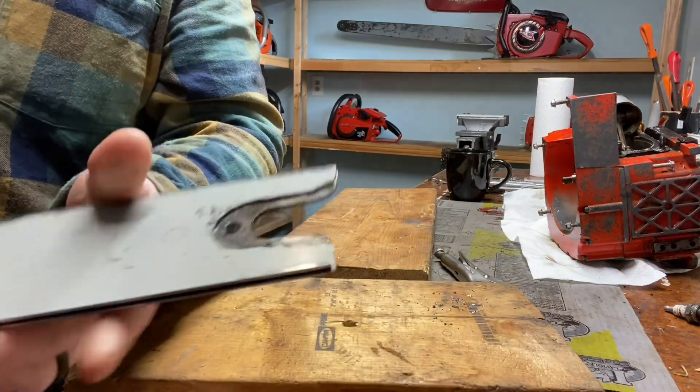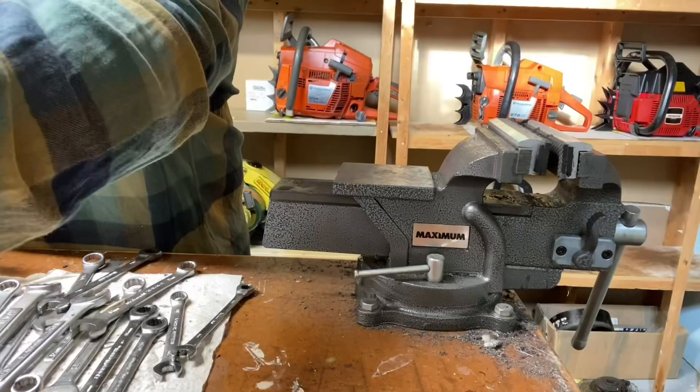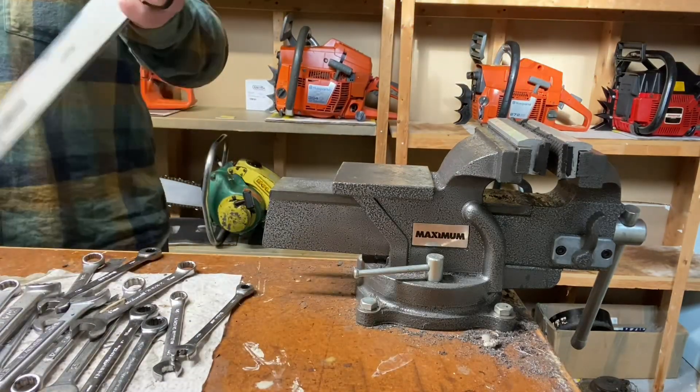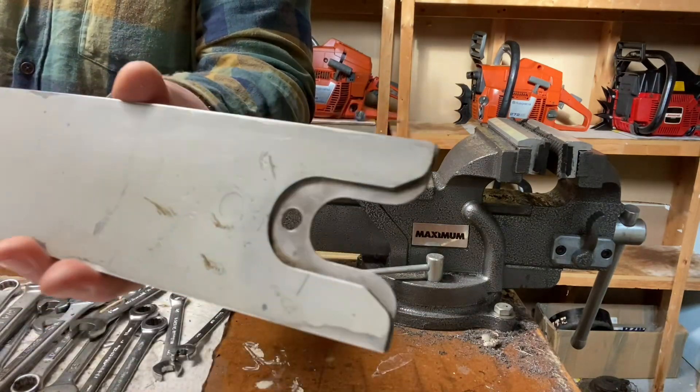Still in good shape - nice bar, just a wobbly tip. A little bit of corrosion and dirt in there, so I took it up to a wire wheel and cleaned it up. All nice and shiny and clean.